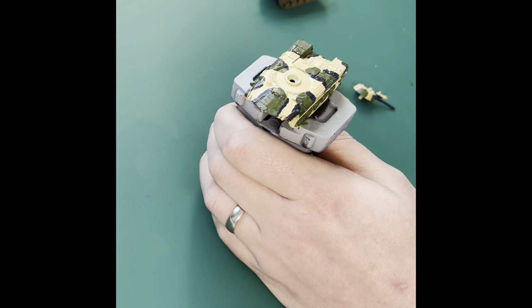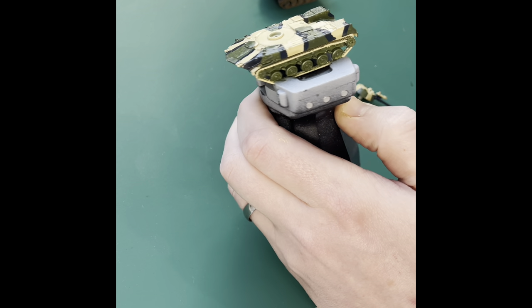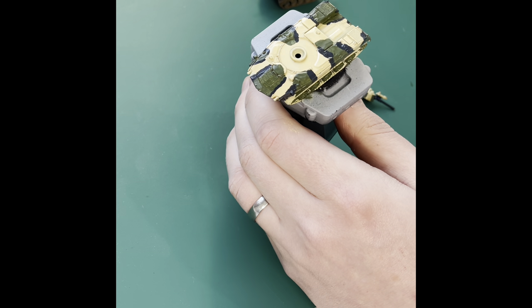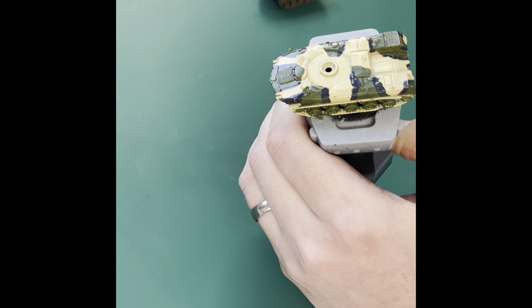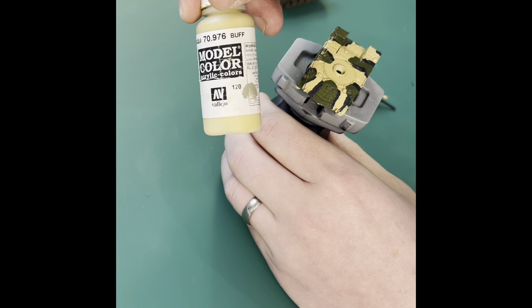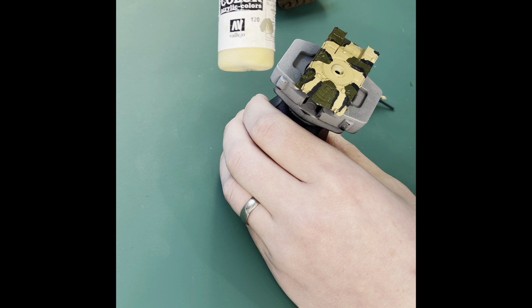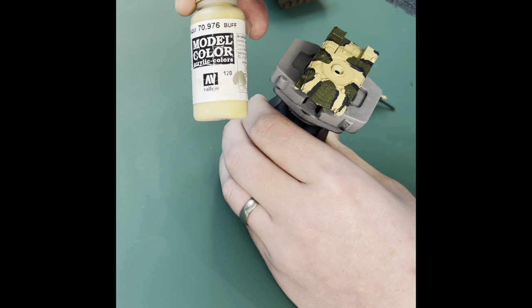My filter is now dry and we're going to lighten the model back up a bit. Filters are hard to show up on video — things look a bit different in real life; it's a little bit darker. So what we're going to do is use Buff by Vallejo — this is a fantastic paint. I'm going to use it to layer onto the dark sand area of the camouflage, and I'm also going to mix it — probably about 30% — into my green and grey in order to just lighten those colours up and then layer on the top.